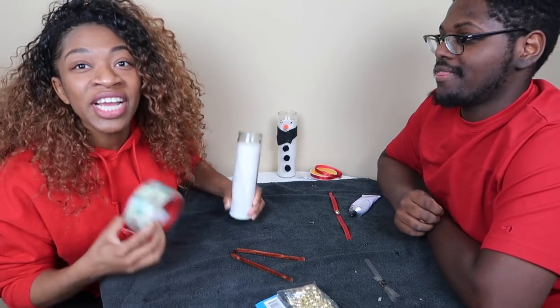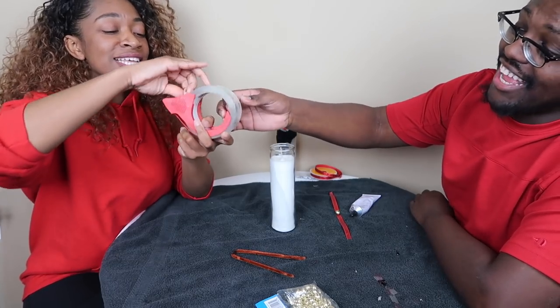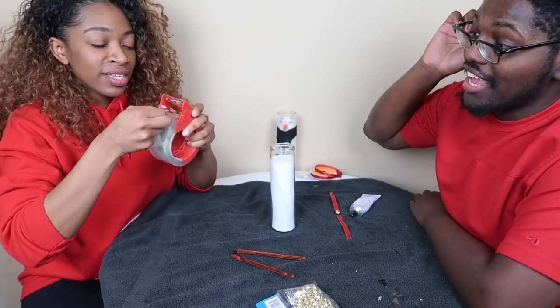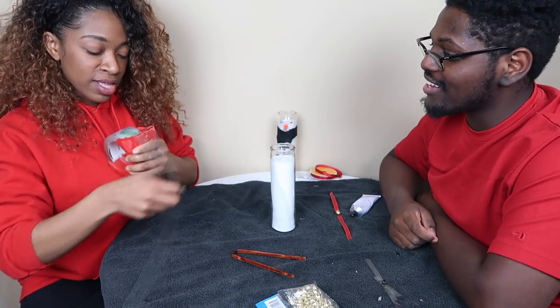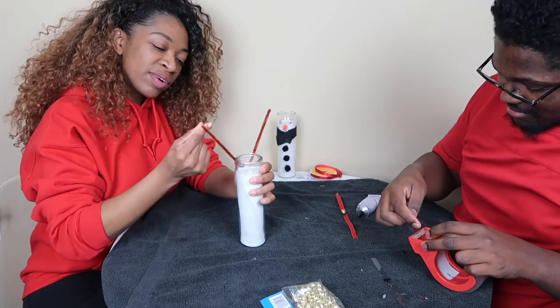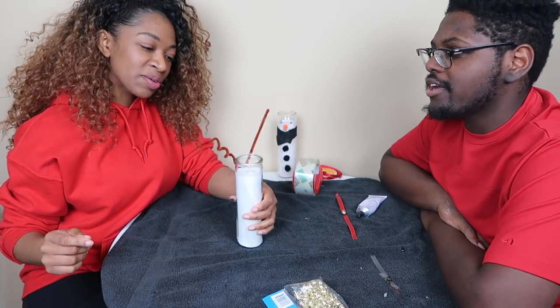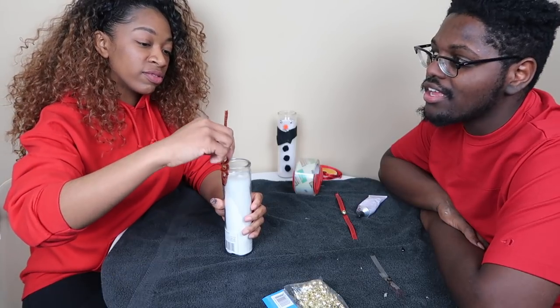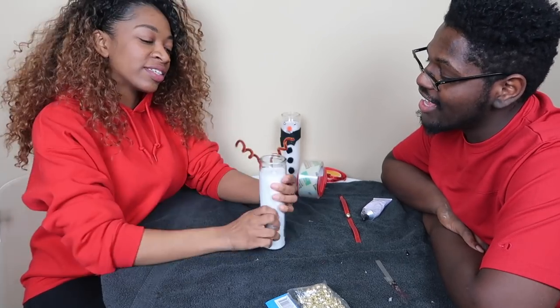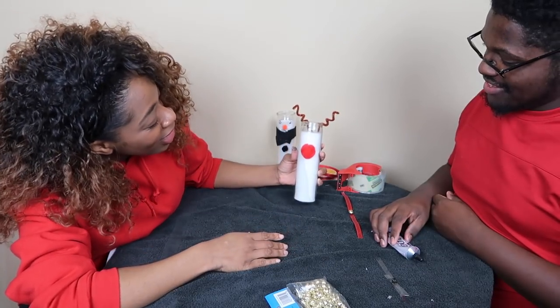The glue didn't work so we're going to try tape. Marcella can't do tape — look at her, why are you so aggressive with it? It's tape! We're going to twirl the antlers a little bit. Let's bring that bad boy back out. It's Rudolph — she's cute. Now we need Rudolph's big red nose. Boom, that's cute.